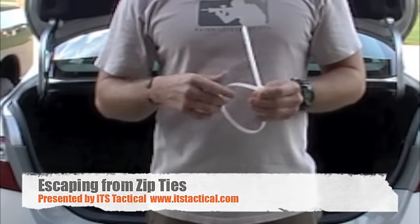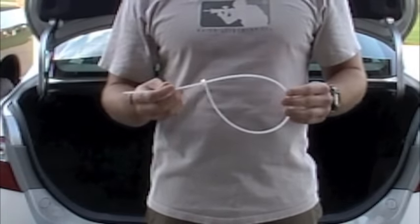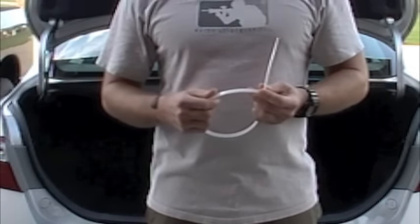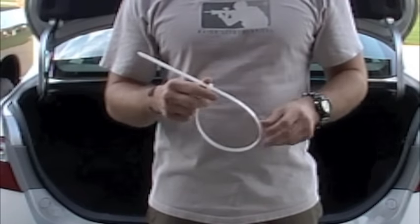Welcome to ITS Tactical. Today we're going to be demonstrating how to get out of zip ties. These are most likely what you're going to be secured with, that or duct tape. Duct tape works the same way as what we'll show on how to get out of these.